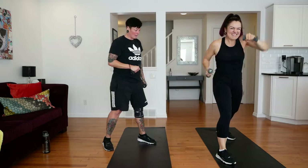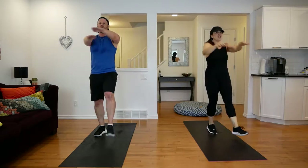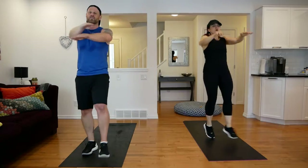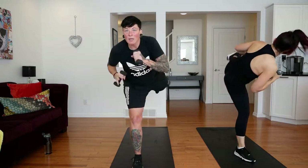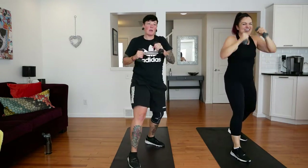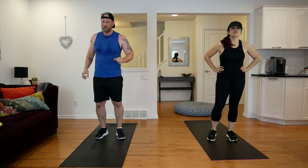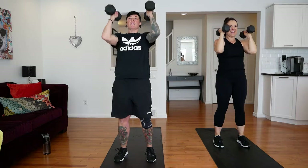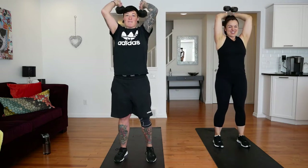Nice. Another shot. Move those arms — make sure they're above the arms. You've got three, you've got two. Last one. One — change sides. There you go. Last one. Awesome.